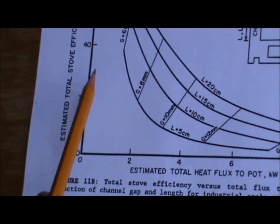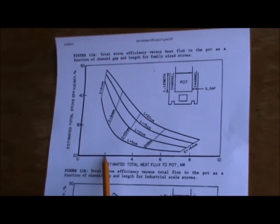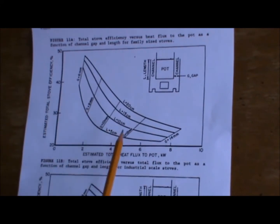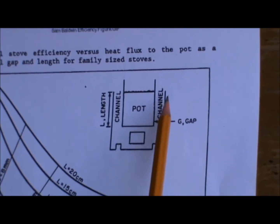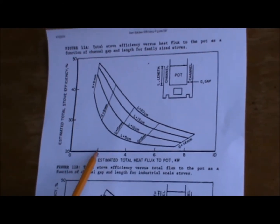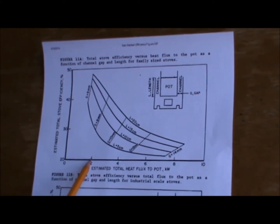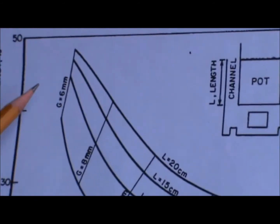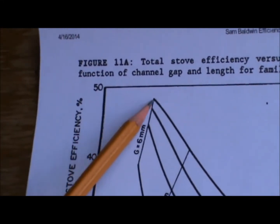Here we have 30%, 40%, 50% efficiency on the vertical axis, and on the bottom, two, four, six, and eight kilowatts. In the middle is the channel gap, which has both a width and a length. So if you have a two-kilowatt fire — a small fire; here at Aprovecho that means four little sticks burning at the same time — and you have a 6mm gap, then you can get above 45% thermal efficiency.